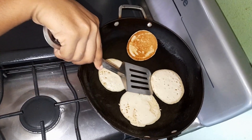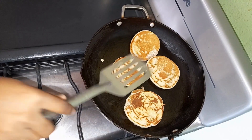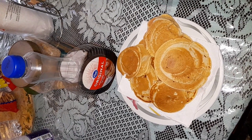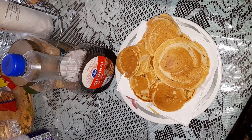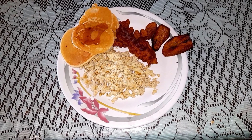Whenever you see the edges are getting brown, that's when you flip them. The pancakes are turning golden brown, and voila — my pancakes are ready. I'm gonna serve it with some scrambled eggs, bacon, fried plantains, and I also have some pancake syrup.